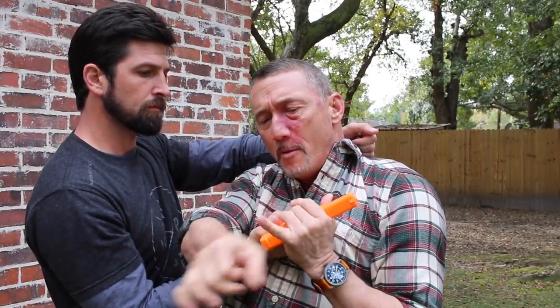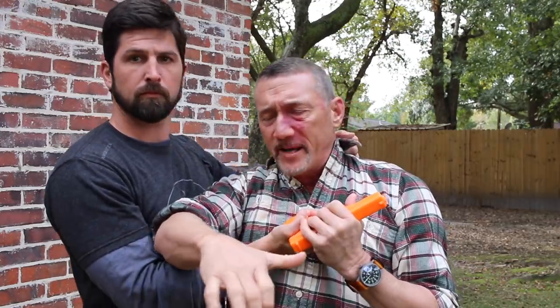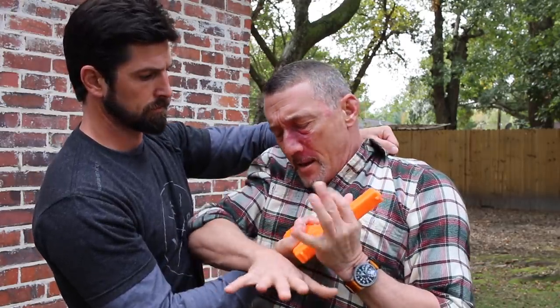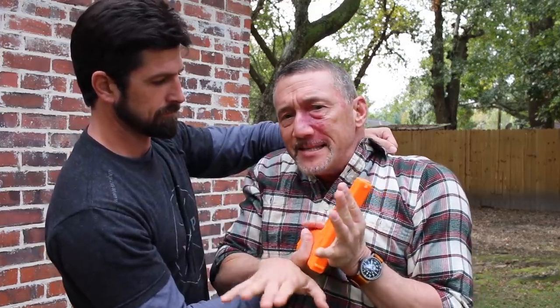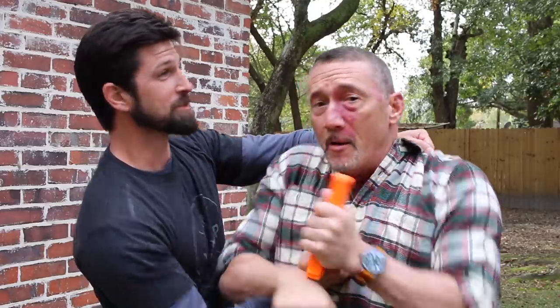I'm keeping everything really close, pinning my elbows in, moving the gun away from his palm, and using the sharp cut bone — just like you'd use for a key lock, an Achilles tendon crush, or a neck crank — the cut bone on the inside of my wrist. I'm going to use that to cut through, and that doesn't take a whole lot of movement to get the gun out of John's hands.